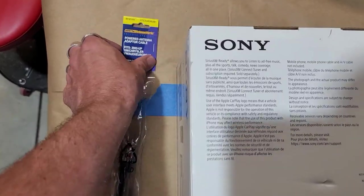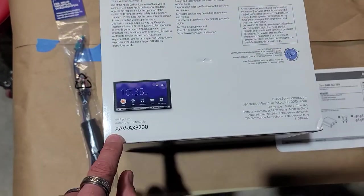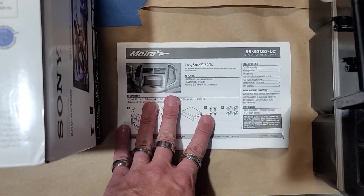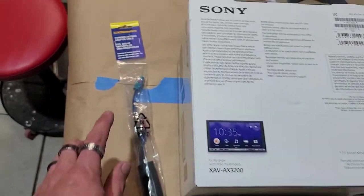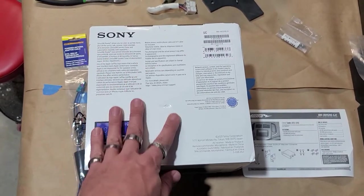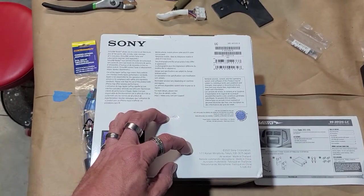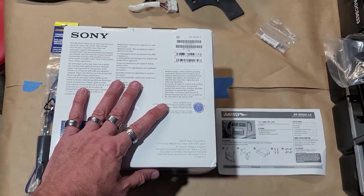These are the three parts we're gonna be using today: the 40-EU55, the Sony XAV-3200, and the 99-3012G-LC — that's the Metra kit and harness. This is the Sony radio and the antenna adapter from Metra. All three of these parts and different variety of radios will be listed in the description below with Amazon links so you can buy them immediately.